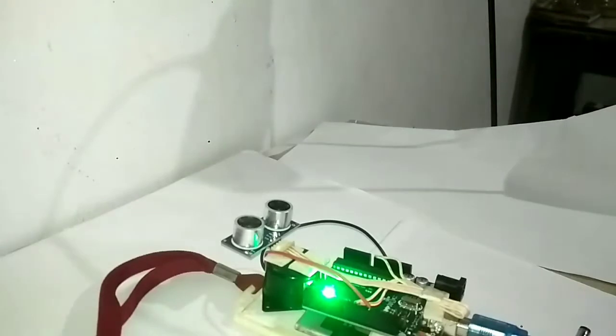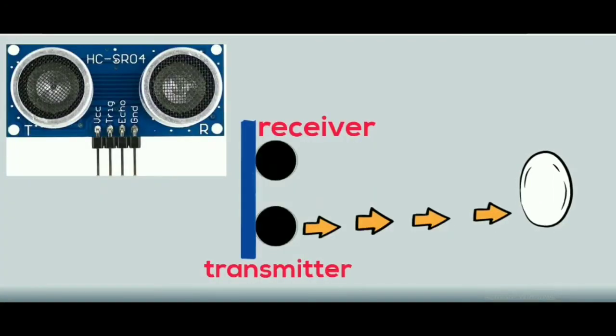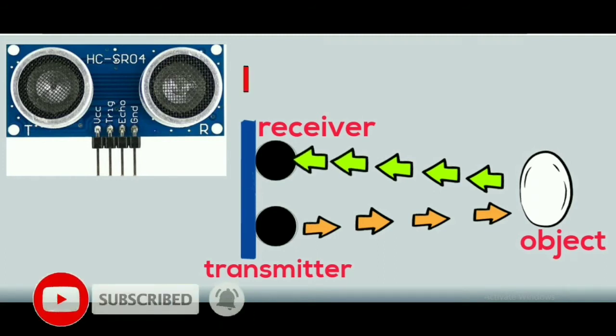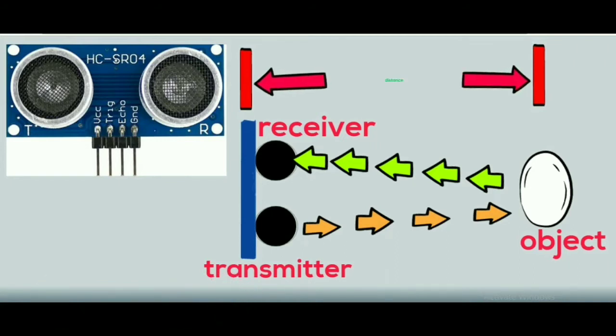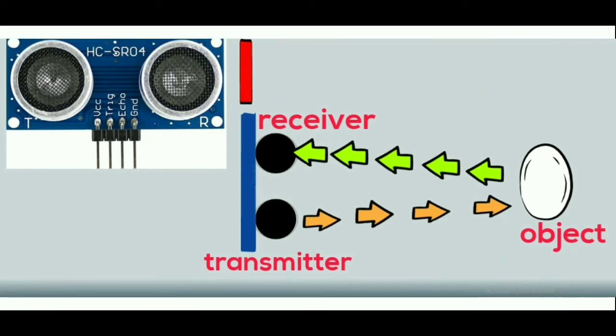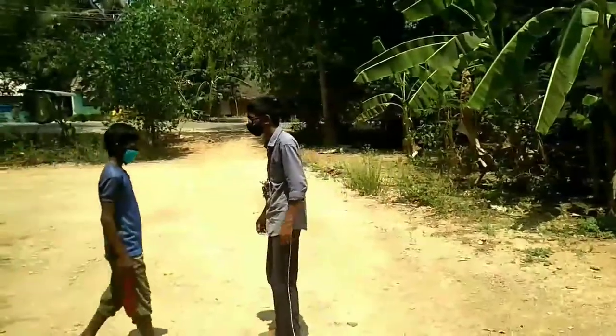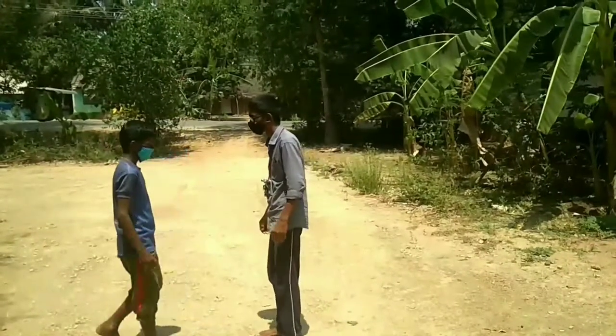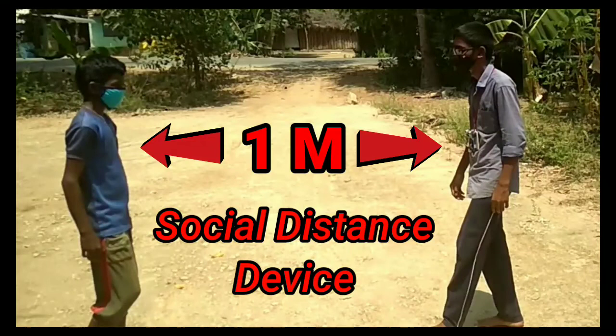I'm sure you can see how it is working. There is a transmitter in the ultrasonic sensor and a receiver. It's a sensor. You can also upload a video. A demonstration — from the other side, the alarm is being triggered within one meter.